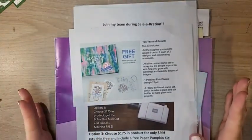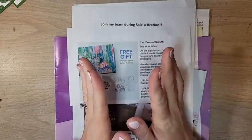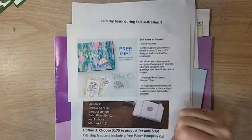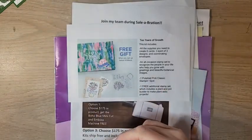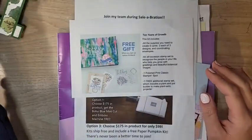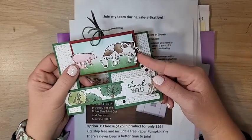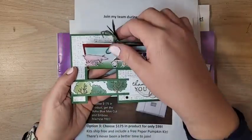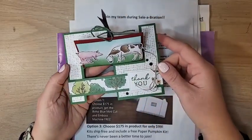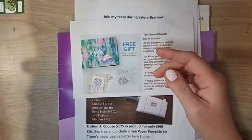Hello everyone, welcome to another Celebration Sunday! This Sunday we are featuring the Day at the Farm DSP — this one is super cute. If you haven't seen it in the catalog, I'm going to show it to you in just a second. It coordinates with one of the bundles in our mini catalog. Let me show you what we're making today: it's called an impossible card, and I've added a little pocket so you can stick in a little note.